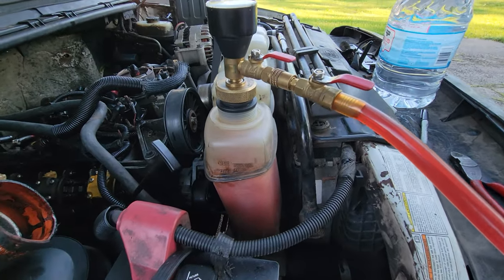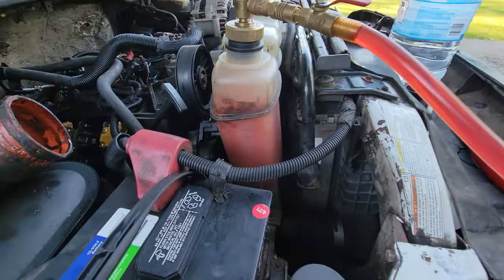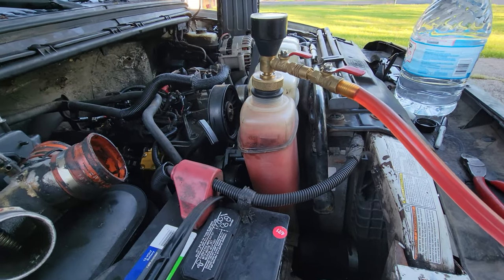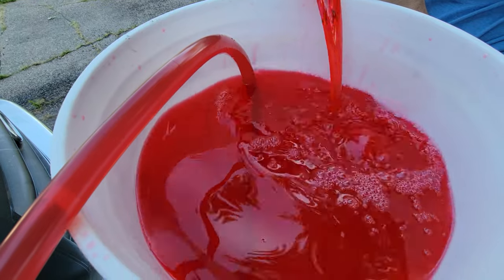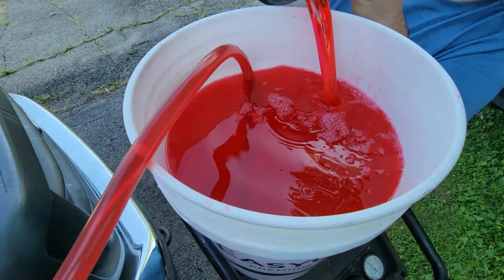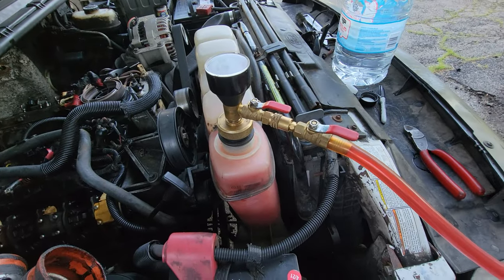I don't really do this on 6.7s — more so just wanted to demonstrate how to use the vac fill system. This can be used on any car; just make sure to use the right mixture of coolant. Tell me what you think in the comment section below, and if any of you guys have ever used the vac fill, let me know what you use it on.